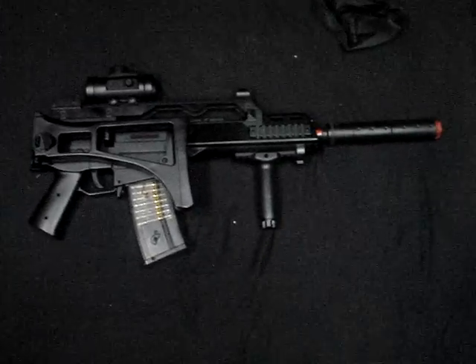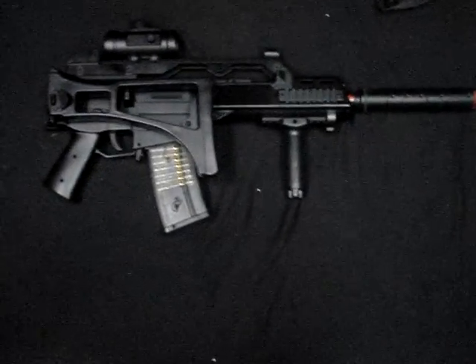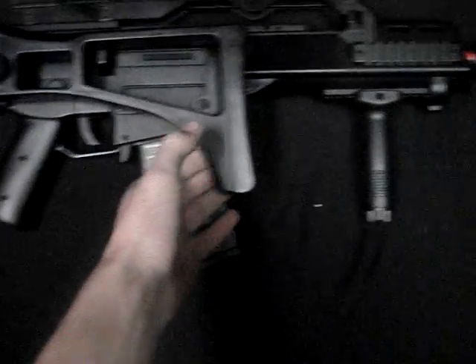It shoots about 250 FPS. I'm gonna get a full metal gearbox, new spring, everything.